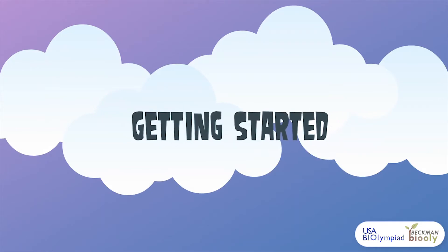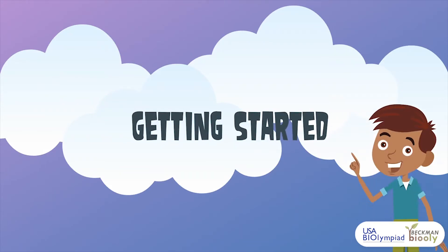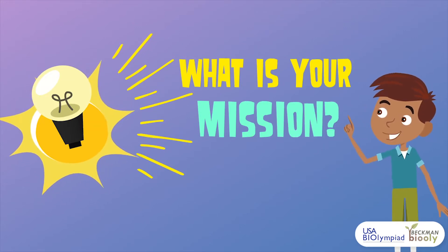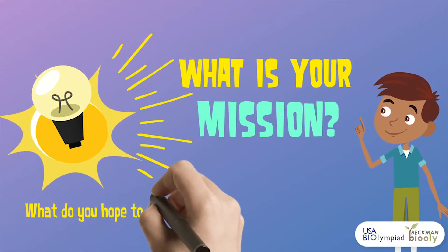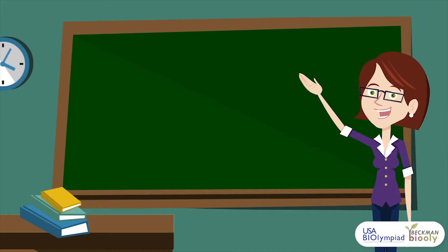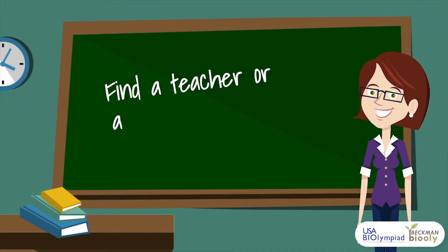To start off, it is essential to know what your mission for the club is. Thinking in terms of academics, opportunities, and experiences, what are your goals for the club? Why did you start this club in the first place? You can brainstorm your goals and ideas with peers, family members, and teachers.